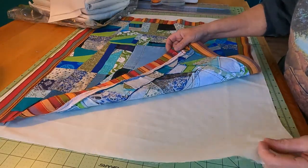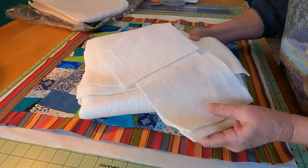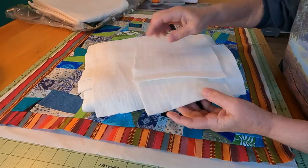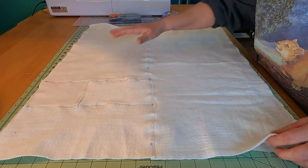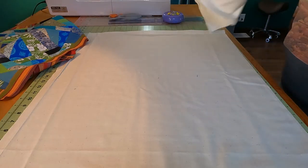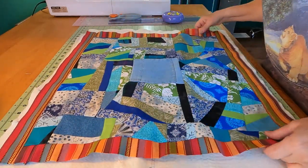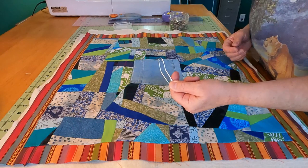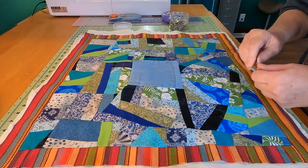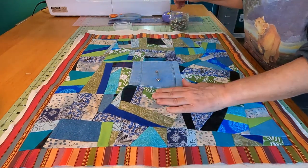I cut a piece of unbleached muslin for the backing, and I have a bunch of scraps of cotton batting and I'll just piece these scraps together using a zigzag stitch on my machine. This is the cotton batting that I pieced — several pieces together — so I'll make my quilt sandwich with the batting in the middle. I like to use these two-inch curved safety pins to pin the quilt sandwich together, starting in the middle and placing a pin about every four or five inches.